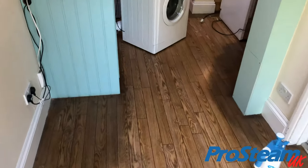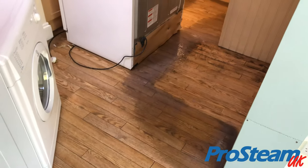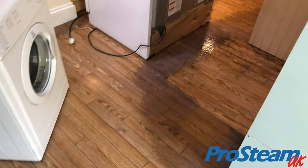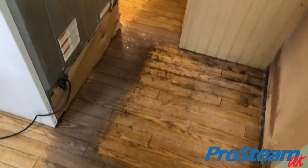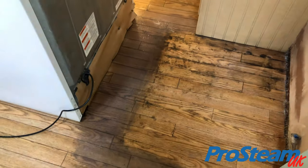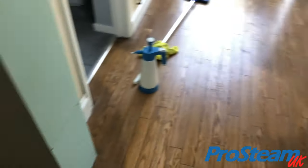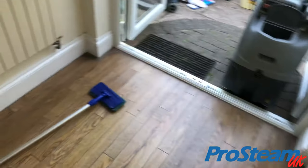So what we're going to do today, we're going to use the Dr Schutz brand of strippers, cleaners and sealers to restore this floor back to its former glory. And as you can see there, where the fridge freezer has been sat for years, it's been sealed around and obviously the sealant's got dirty, so we've got to strip all that off. We've got to get that floor back to how it was when it was laid — no sealant on it, no dirt, nothing.